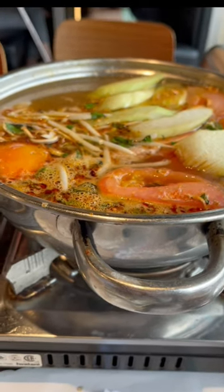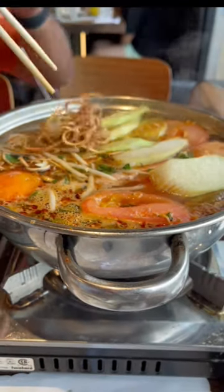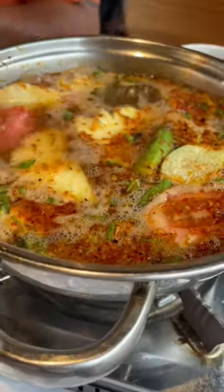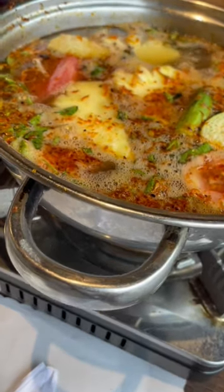Lao gan chu consists of fresh vegetables with a spicy or non-spicy soup base that's made from tamarind. The vegetables include a mixture of tomatoes, okra, thinly sliced banana flowers, bean sprout, elephant ears, and pineapples that you can add to your liking.